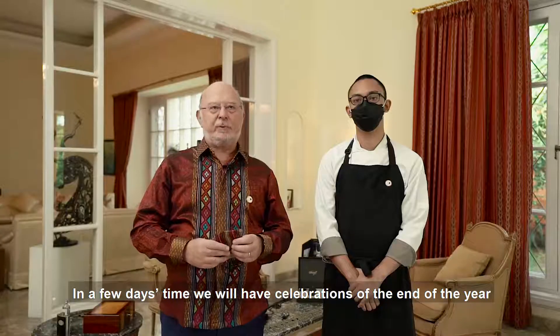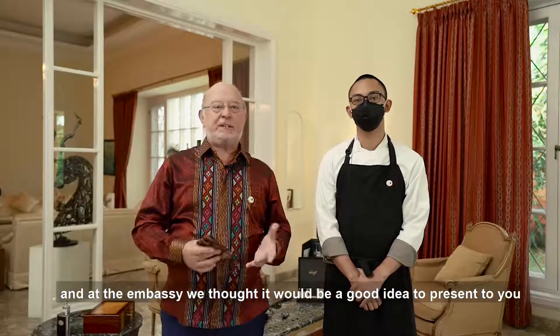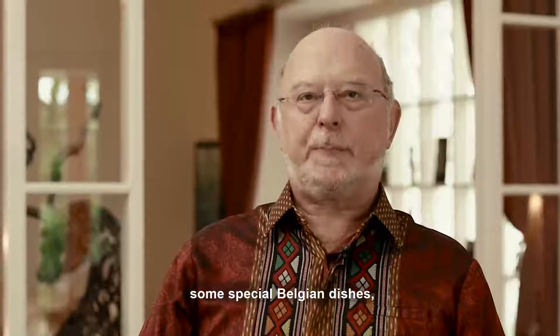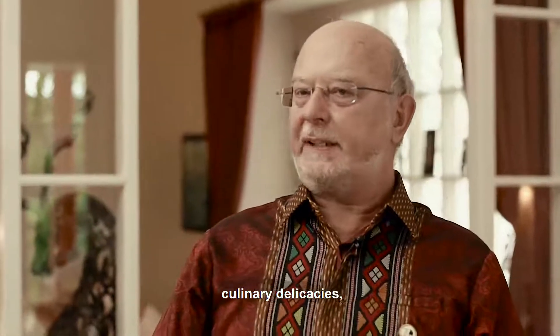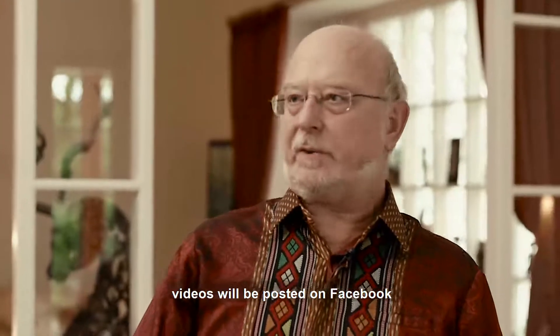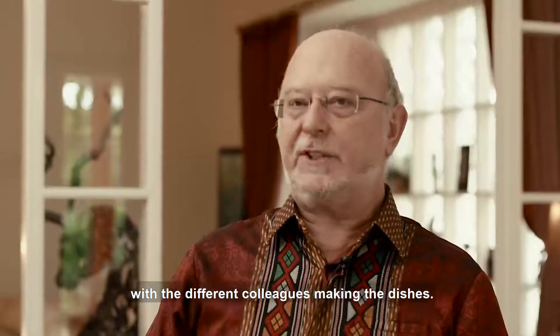In a few days time we will have celebrations of the end of the year, and at the Embassy we thought it would be a good idea to present to you some special Belgian dishes, culinary delicacies. In the coming six days, videos will be posted on Facebook with the different colleagues making the dishes.